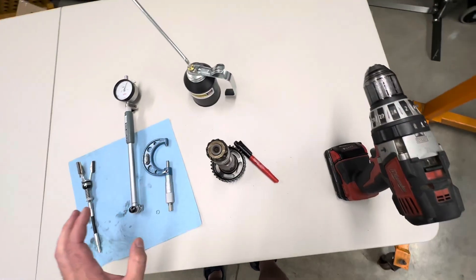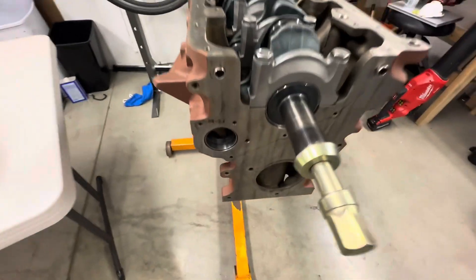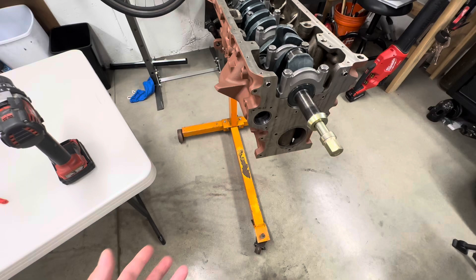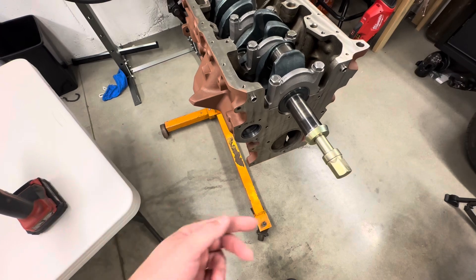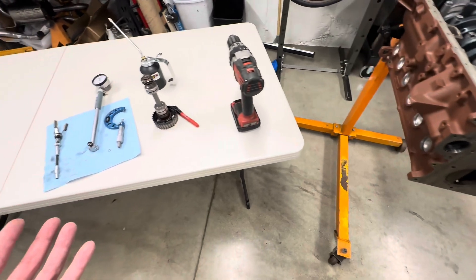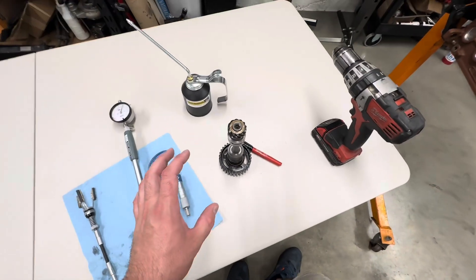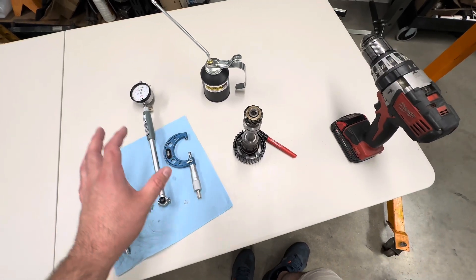This is kind of a crazy thing because I've contacted multiple machine shops and different people that specialize in this, and most of the time they say if they're in good condition, just don't touch them. But at the time this block was machined, the machine shop knocked out the bearings just to do all the cleaning and everything, so I was kind of left with no choice but to work on them. When you buy them from BMW, they're oversized, so you have to cut them back down, and I ran into a bunch of different issues with this.